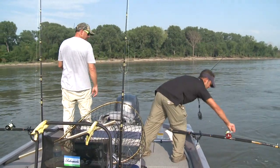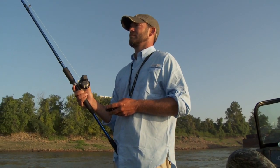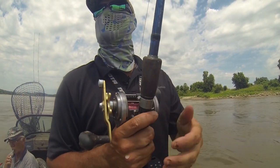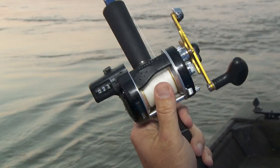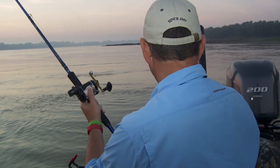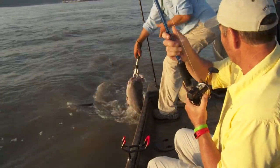Ryan Casey here from Show Me Catfishing Trophy Guide Service to talk to you a little bit about drifting and fishing on the Mississippi River. I've been doing this fishing for a little over six years, full-time guiding. And one of the most effective techniques that I've found, especially during the post-spawn and tail end of the spawn, is walking baits or back bouncing. That's a way that you control and slow your drift and keep that bait in constant contact with the bottom and keep it in that fish's strike zone. The more area you cover, the more apt you are to get into some active fish.